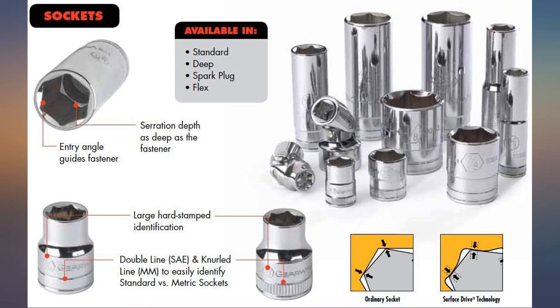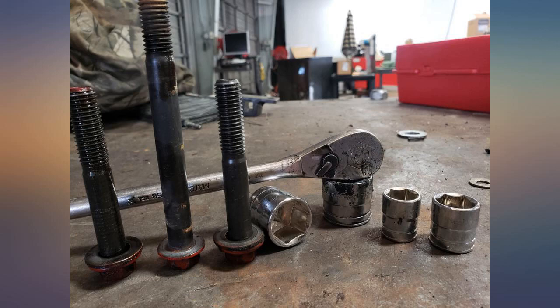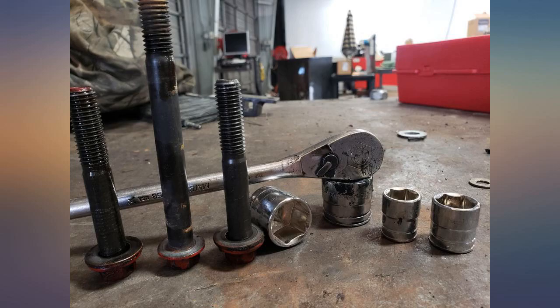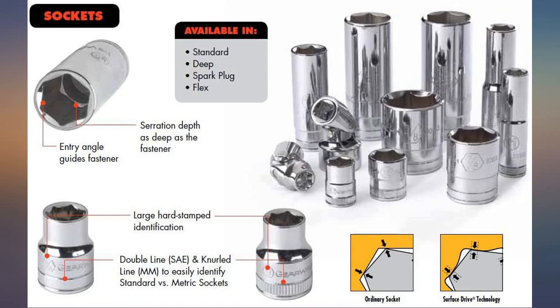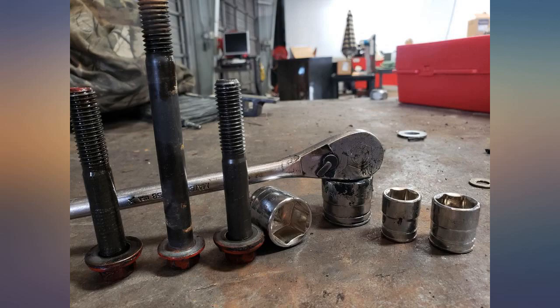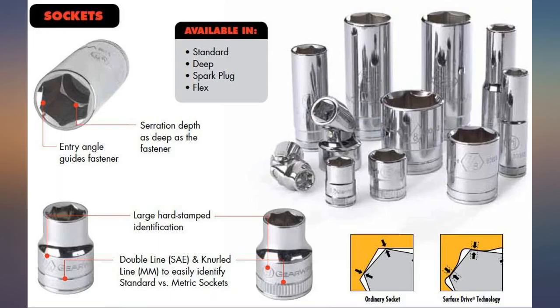I am an on-call mobile technician for a large company known as Ryder Transportation, meaning that when I reach for tools, it's more often than not from my service truck on the side of the road at 2am in the morning. I'm pretty sure that this is about as professional a use case scenario as it gets. And since adding these sockets to my collection of tools for the truck, they have not once disappointed me.